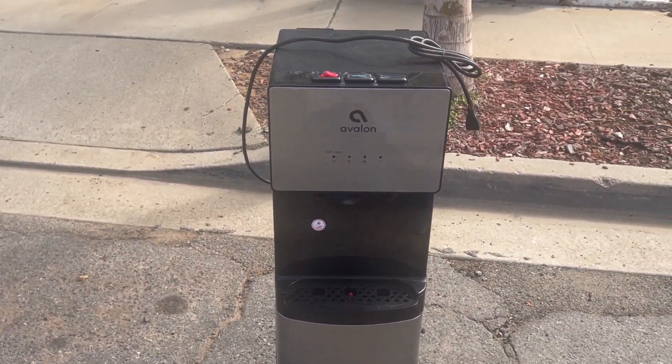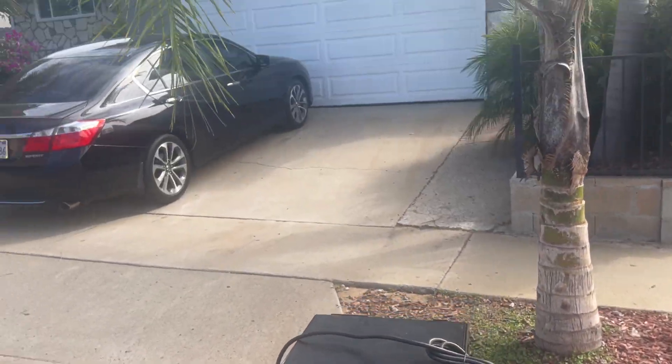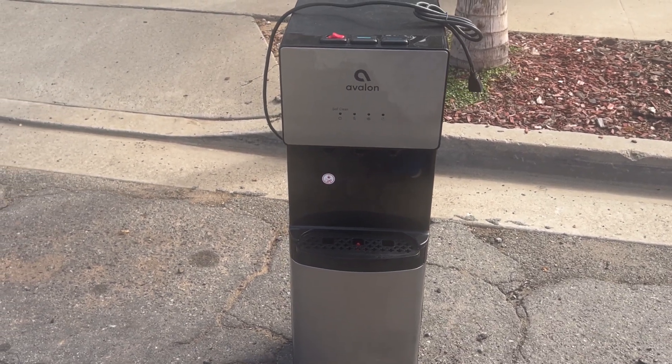If any of you know what this is, Jordan or anybody, let me know. This is not mine — this is our next-door neighbor right here, and they put it out here for whoever wanted it. Thanks for watching, fan man, and out.